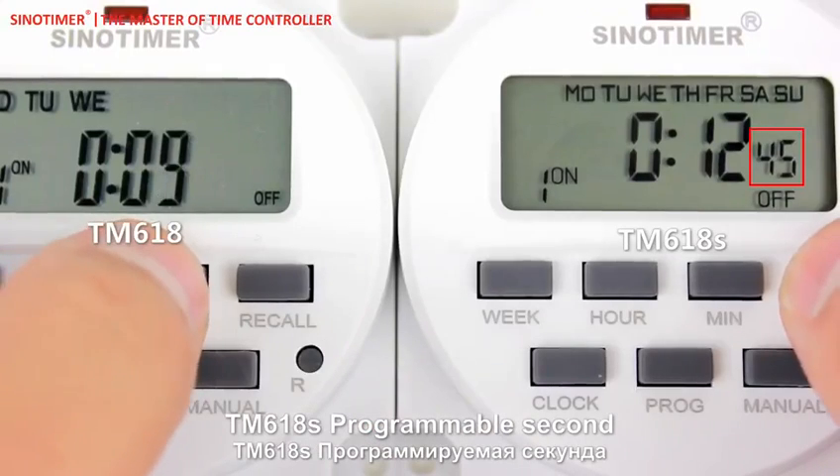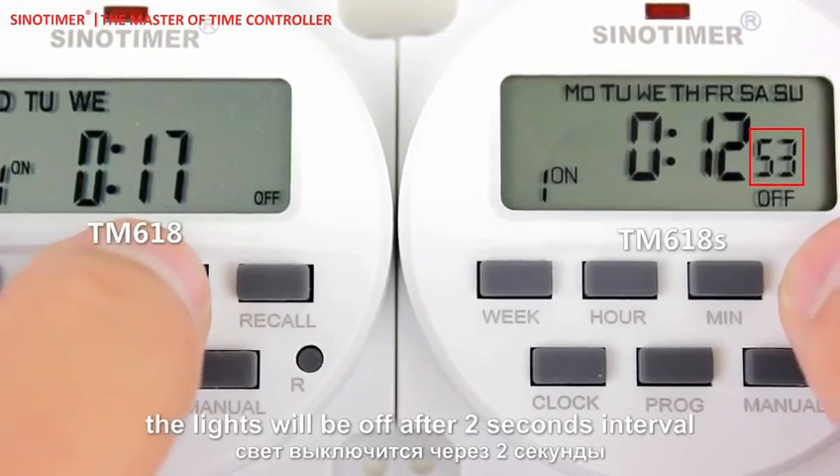The TM618S also features a programmable second function — the lights will turn off after a 2-second interval.